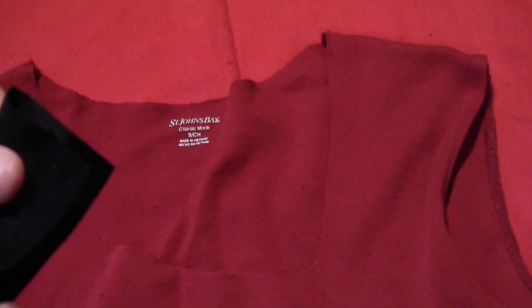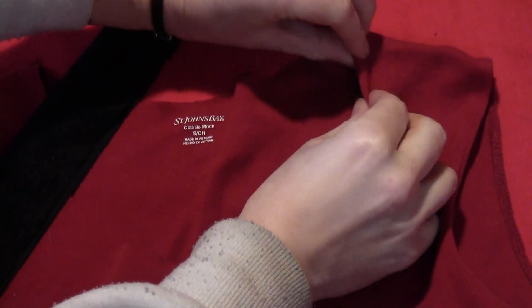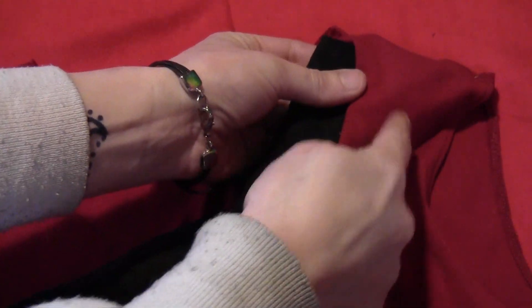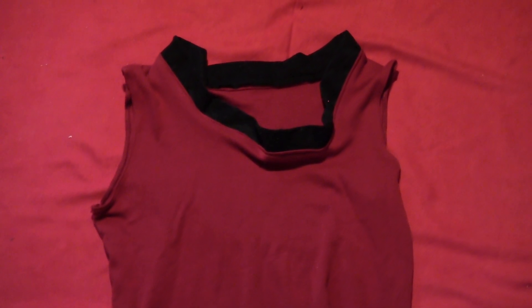Get yourself some black fabric and fold it in half lengthwise. At the open ends, fold under the collar about a quarter of an inch. Then sew the open ends under all the way around the collar so the fold side is sticking up, just like that.